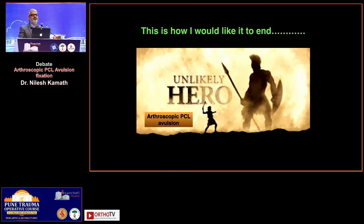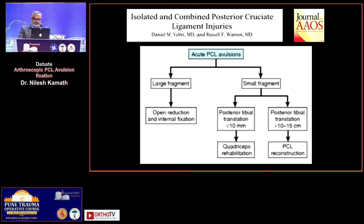Probably this is how I would like this debate to end — where some of you would at least be convinced with the fact that if you want to go arthroscopic, why so? Probably not in all cases, but what is the rationale or thought process behind going arthroscopic for fixation of PCL avulsion fractures?